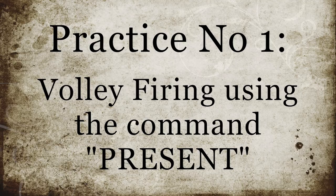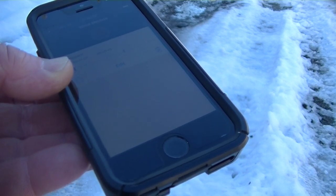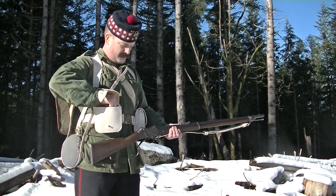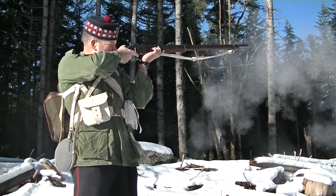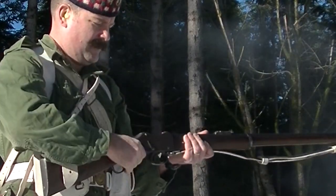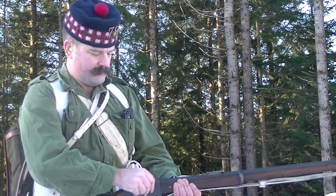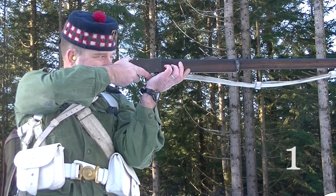The first practice was volley firing using the word of command 'present.' I used my phone with a voice recording of the appropriate words of command. This left an appropriate pause between 'ready' and 'present' to achieve loading. As with all musketry practices, it's always a good thing to start with two rounds warming, which was done without much ceremony into the ground beside the target. The drills pre-1881 included a judged pause of three beats of slow time after the word of command 'present,' before the man pulled the trigger.